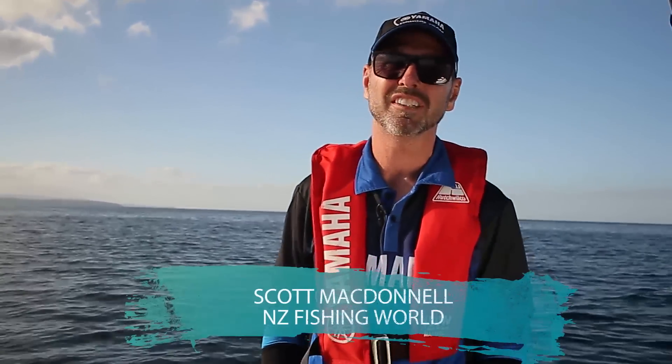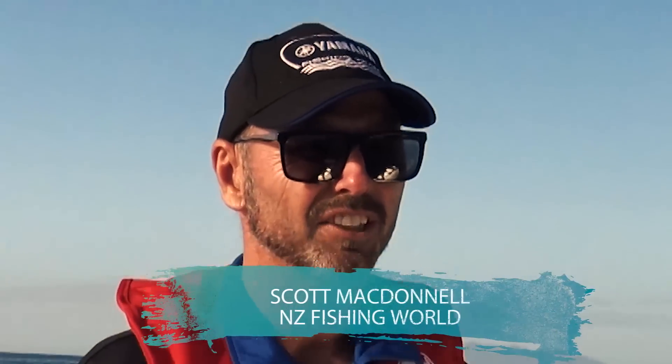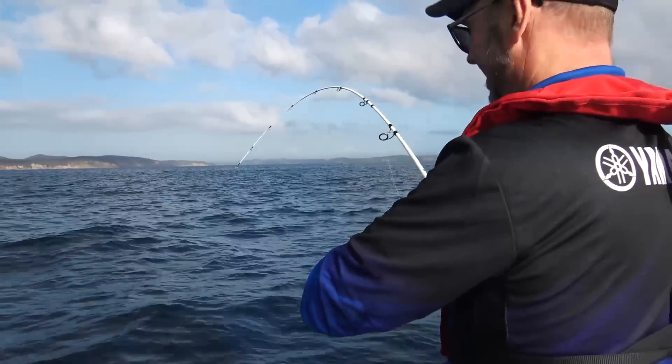G'day, Scott here from New Zealand Fishing World, and I'm here today with the Yamaha fishing team to talk about softbaiting. Softbaiting is nothing new.